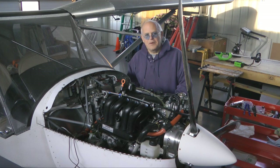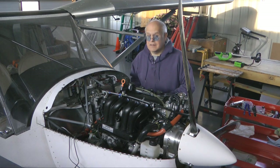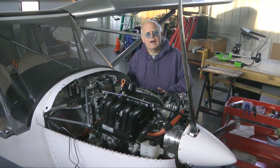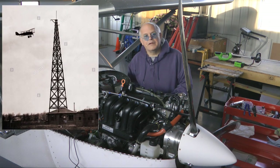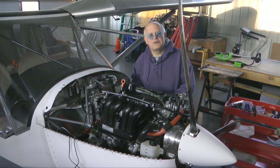Welcome back to Tip of the Week. This week we're going to talk about erecting an antenna tower. Here at our small grass strip, I wanted an antenna for our little radio station to listen to airplanes and traffic, and maybe put an ADS-B antenna way at the top so we can monitor the area.